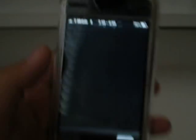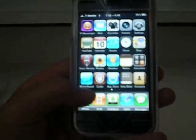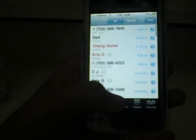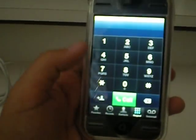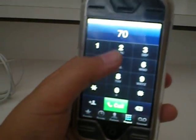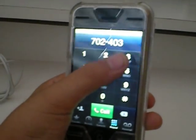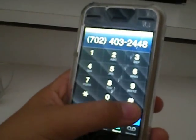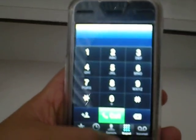And then unlock. I don't even know what number I just had.